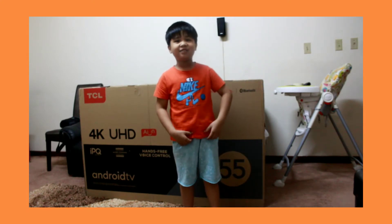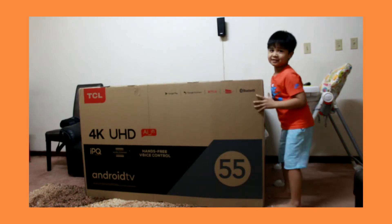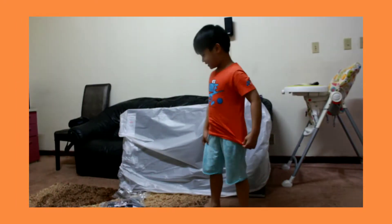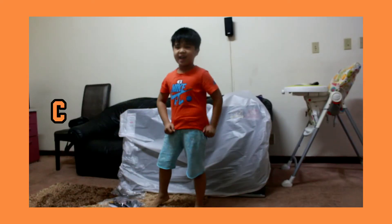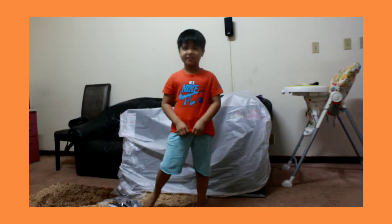See what's inside! So this is the TV and then these are all the things. I don't know how to use the remote controller. And this is a TCL 4K UHD TV.